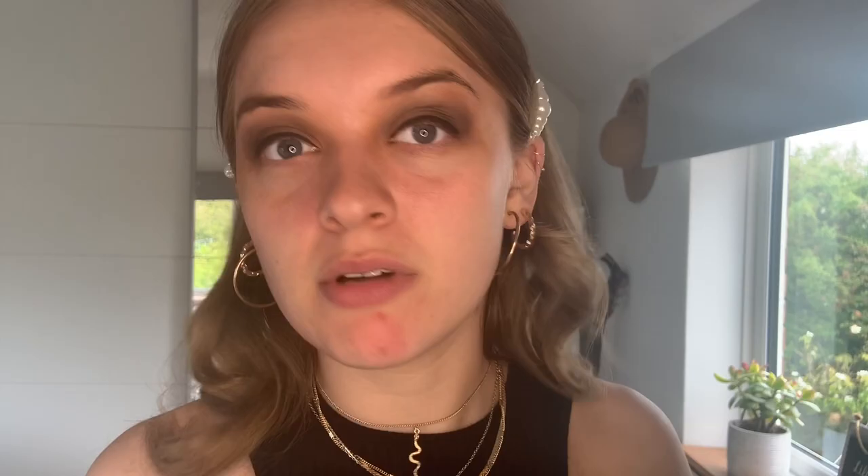I like to do this first to make sure they're going to be the same width when I'm looking forward, and then I'll add a wing. For this look I'm going to look down into my mirror so I can make sure the wing is going to be in the right place — I don't want it too high up or to look like little Nike ticks on the corners of my eyes. Please tell me you can ignore these big fat spots because they're really getting on my nerves.